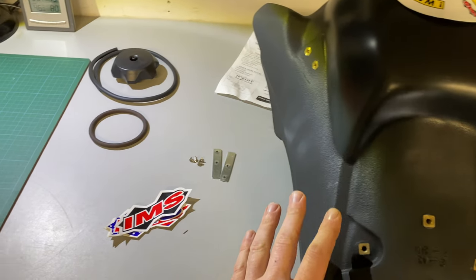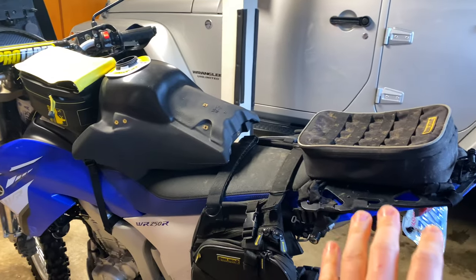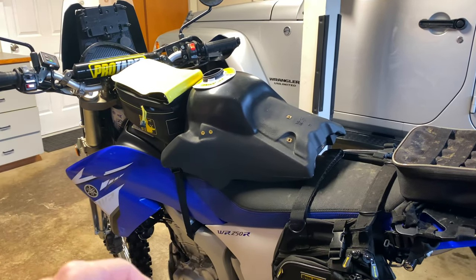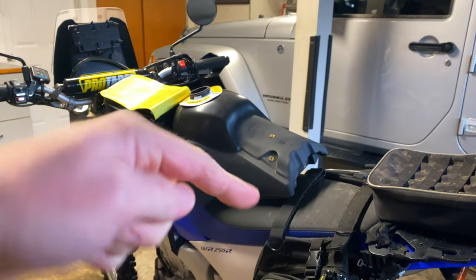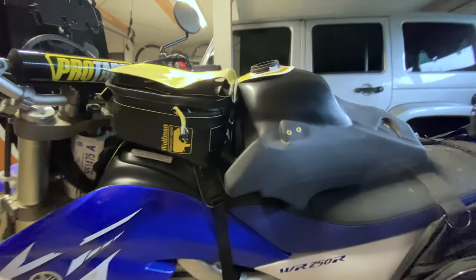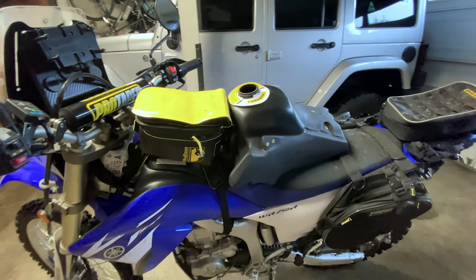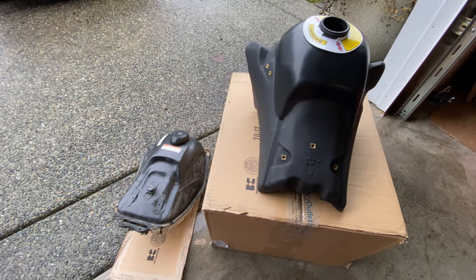Then we have the gas tank itself. For removing your gas tank you're going to have to disassemble a lot of the bike. I've already got a video for how to replace the fuel pump and do the disassembly — links down below. I'm going to jump ahead to the part where we install the IMS tank.